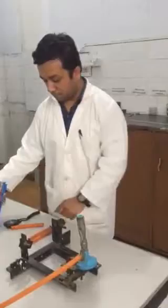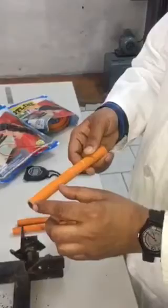For this, first of all, we will take a 150 mm long hotline LPG hose specimen. After that, we will mark the sample after leaving 50 mm from both ends of the specimen.